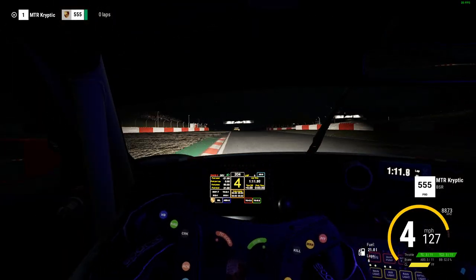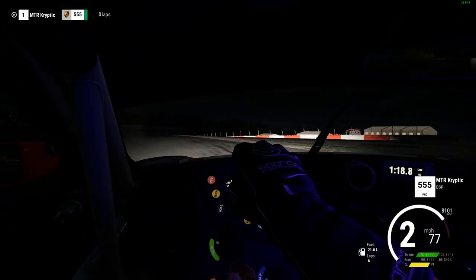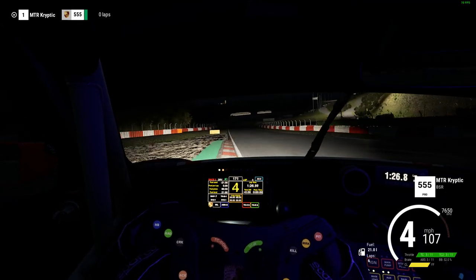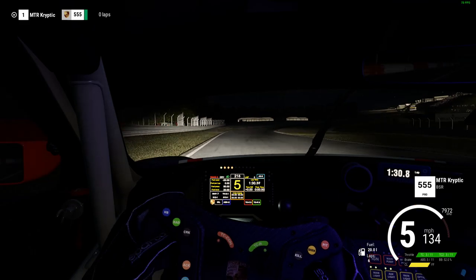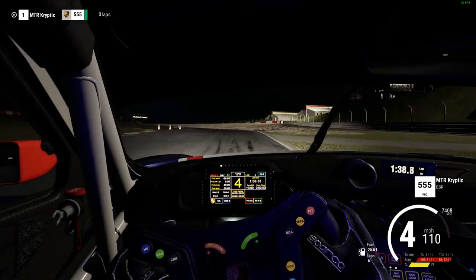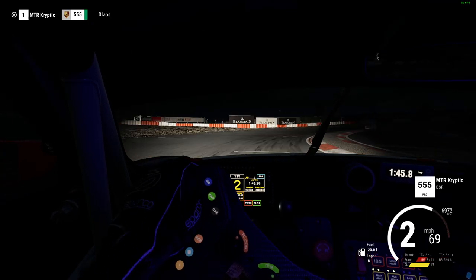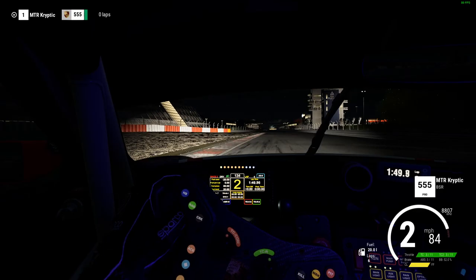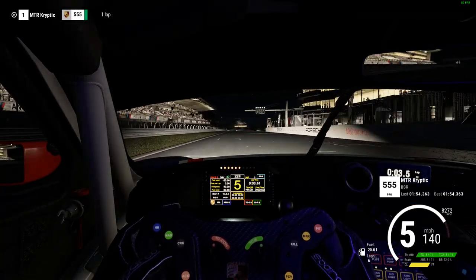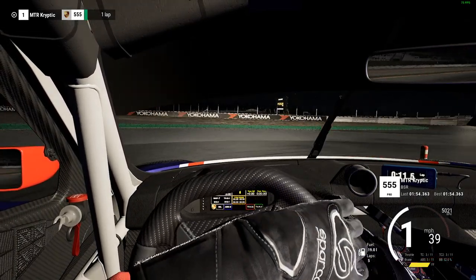I managed to push the car quite a bit more. I had a few attempts at the hot stint before and was struggling through certain sections. That section I'm still struggling through — you can see I went a little bit too wide into that corner and just didn't manage to carry the speed through. I think I actually invalidated two laps and I believe it was both at that corner, going too wide and losing the run into the next corner. First lap I managed a 54.3, which I was pretty happy with.